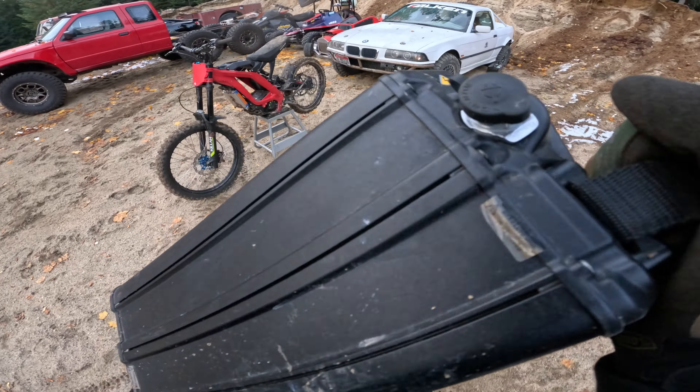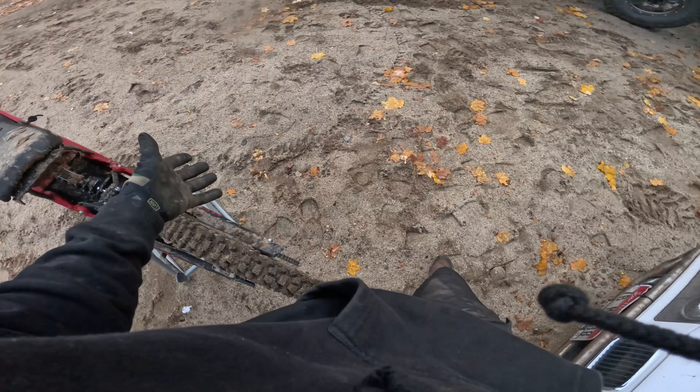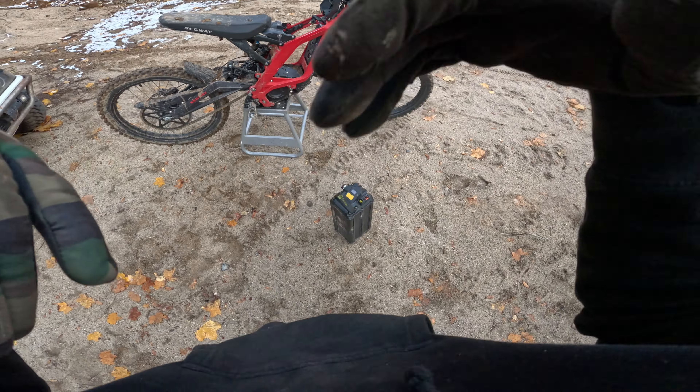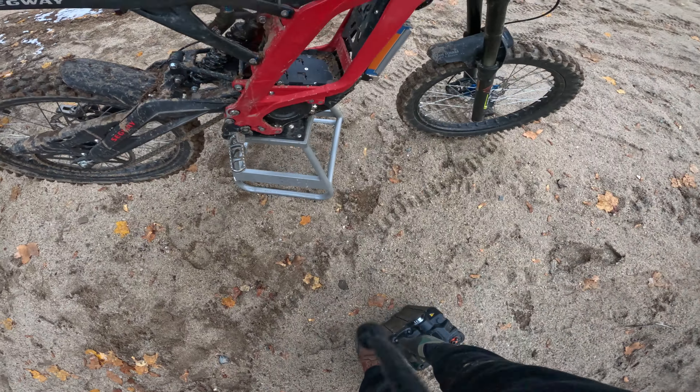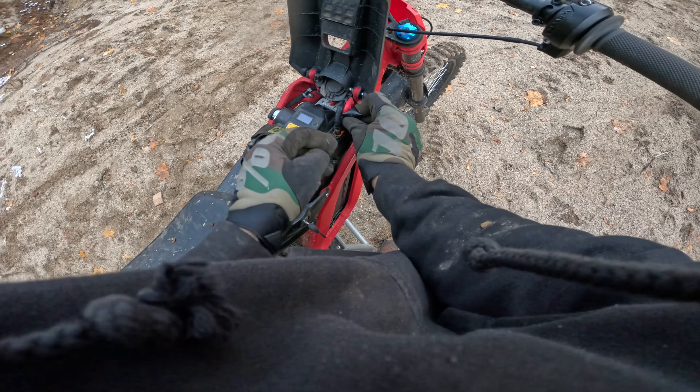I've done them all and honestly, the more power you make on them, the more they break. So I think one of the most fun versions you can have of a Surron is just a stock bike. But I do think the headlights are crazy ugly and you still need some organization for the brakes and wiring and stuff.